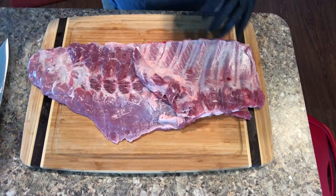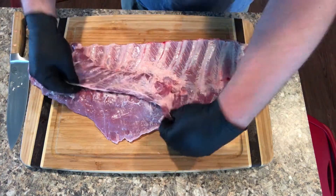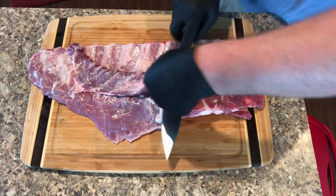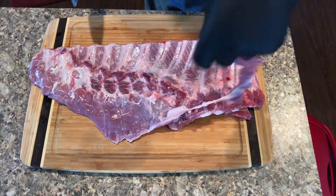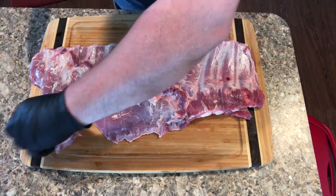How I like to start out is there's this flap right here - I like to go ahead and cut this off. Don't throw this meat away, keep this meat. There's other uses you can use for all this meat you're cutting off.